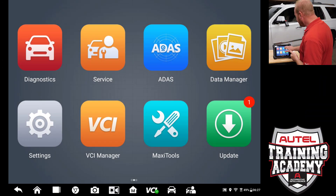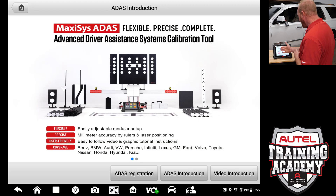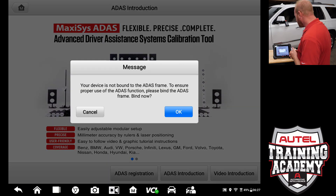The process is simple. We are going to select the ADOS icon and you will have information about the ADOS system and the different options that Autel offers. We are going to select ADOS registration.